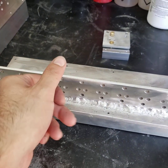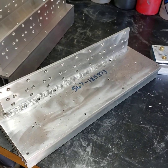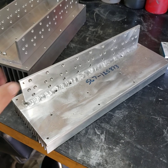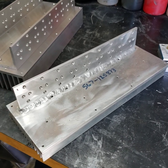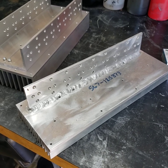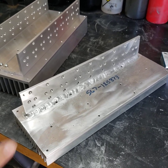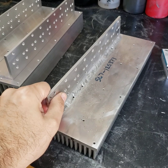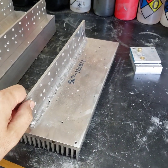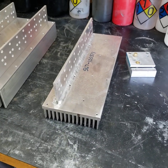If you think you can weld a heat sink, think again. It's pretty damn hard. I can only go up to 200 amps, and my TIG head is not water-cooled. So my hand was pretty much on fire trying to do this. But if you want to weld stuff on heat sinks, go for it — I'm going to opt out because I learned my lesson on this one.